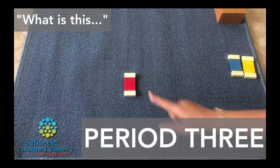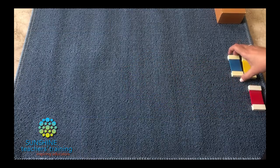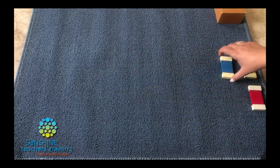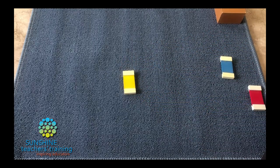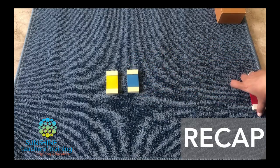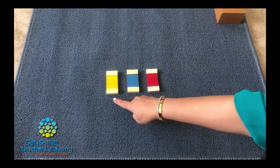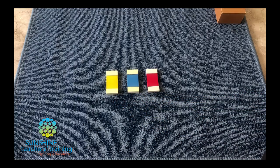Nita, could you tell me what this is? Red. Can you tell me what this is? Blue. Would you like to tell me what this is? Yellow. So today, Nita, we have learnt the names of three new colors. Let's see if you remember. Yellow, blue, red. On another day, I'll teach you some more. Let's put this material away.